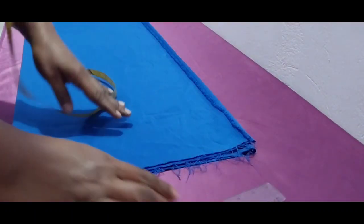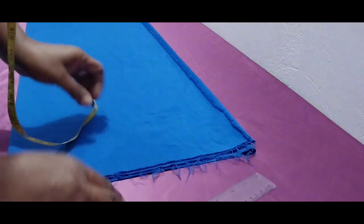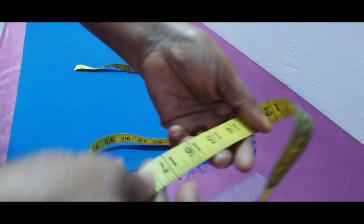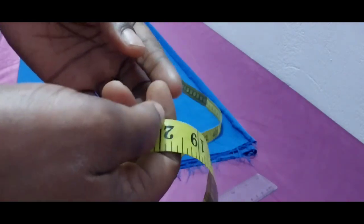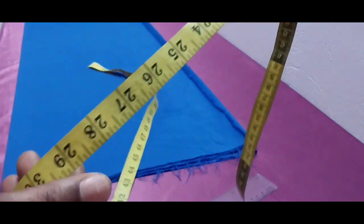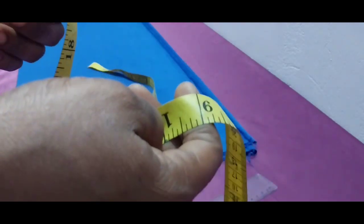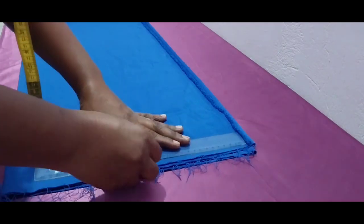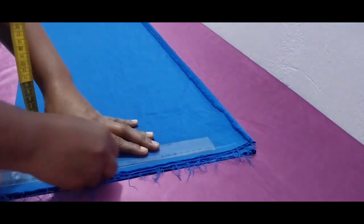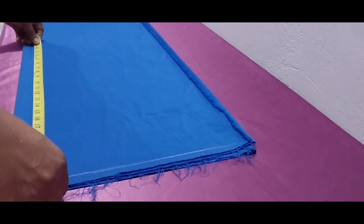Hi guys, welcome back to the channel. If you are new here, you're welcome. My name is Archive Ball. Today we are going to show how to sew a fitted skirt joined at the knee with a flare. So if that's what you want to learn, let's get right into the video.